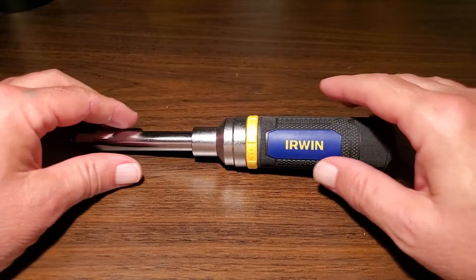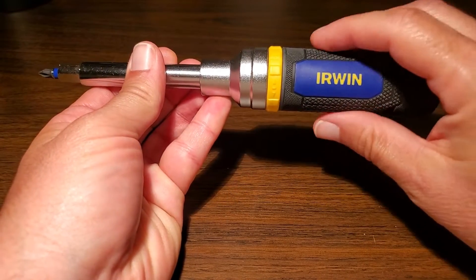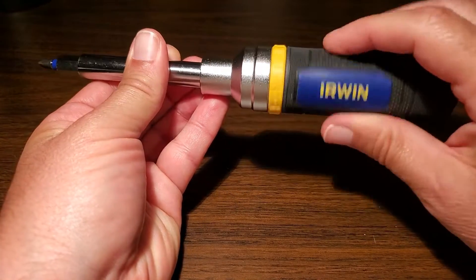We'll take it apart real quick, but before I do, let me just show you how the ratcheting works. It ratchets.